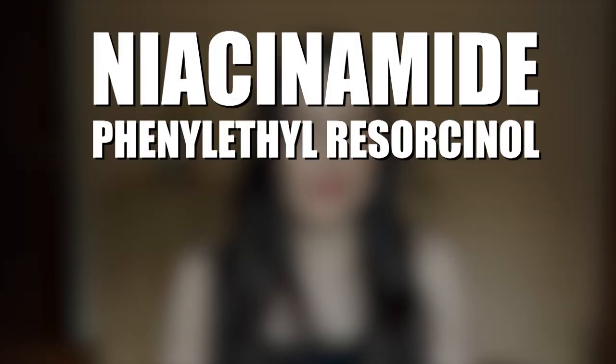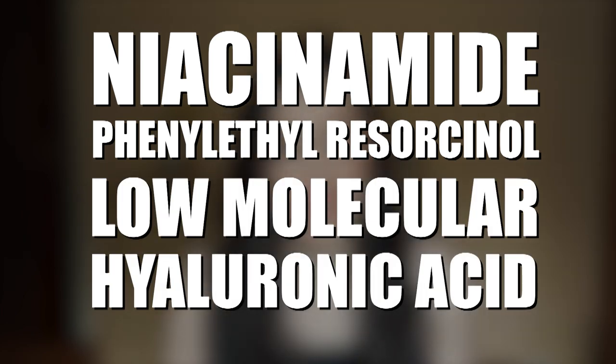I compared the ingredients of the non-tinted and tinted versions — they have the same active ingredients and UV filters. The only differences are a couple of solvents and, of course, no pigments in the non-tinted version. The active ingredients are niacinamide, phenylethyl resorcinol, and low molecular hyaluronic acid. Low molecular hyaluronic acid can penetrate deeper into the skin and reduce the appearance of wrinkles, backing up the anti-aging claim — though keep in mind this is not long-term wrinkle reduction; it lasts only until the hyaluronic acid is degraded in the skin.